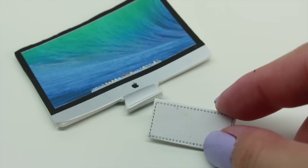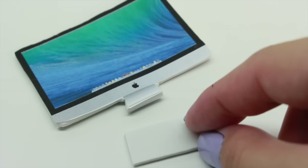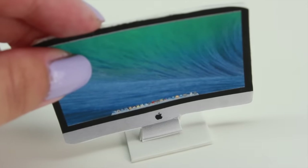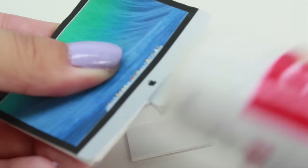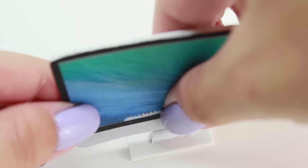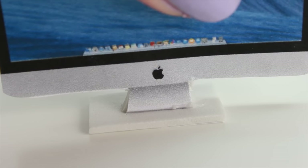Now we're going to make our computer stand. What we're going to do is take the rectangular shape and glue it to the computer. Hold it for about 10 seconds so it can dry.